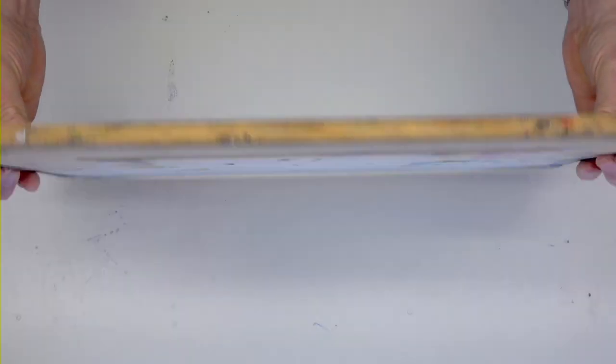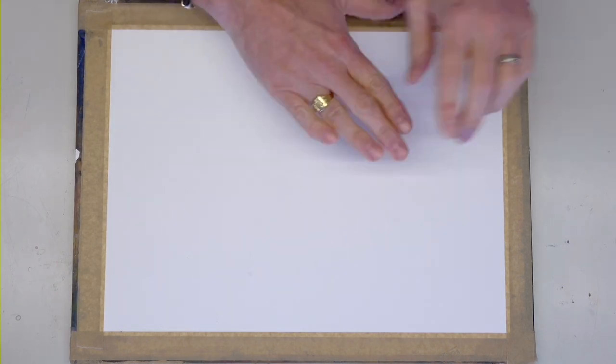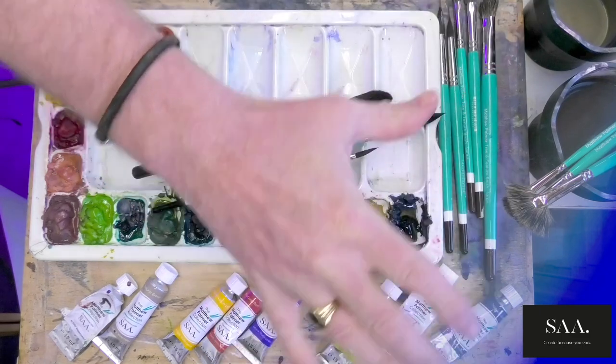I've stuck it to a board on all four sides and it's ready. I want to create this scene from scratch - total from scratch, live. No pressure. We've got some paints and brushes over here. I'm very lucky that working with the SAA, I've got my own materials that I can use.